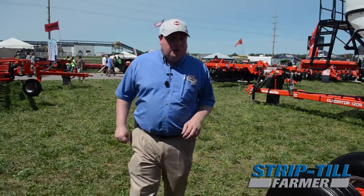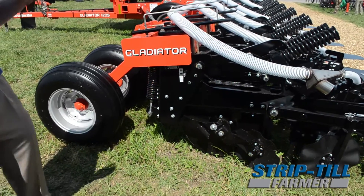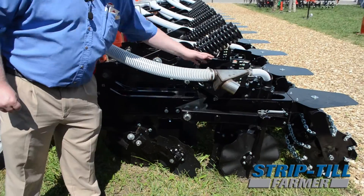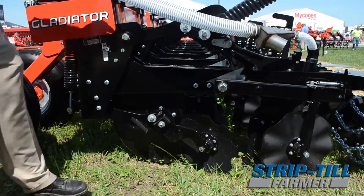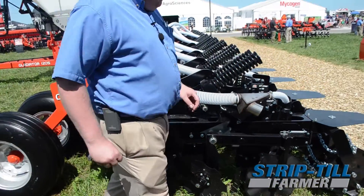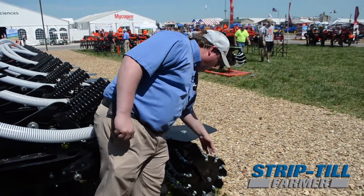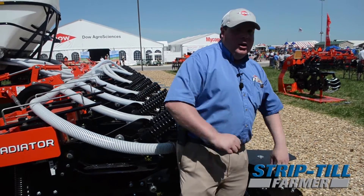Back at the row unit, we use the same ST Pro row unit that has been used for many years on the Gladiator, and it has all the same features. We need no wrenches to make any of the main adjustments. It's a maintenance free row unit and we use the polylude bushings at all the main pivot points. At the rear of the row unit, we have the chain style striker conditioner, which is completely plug free and preserves the berm as it's in use.